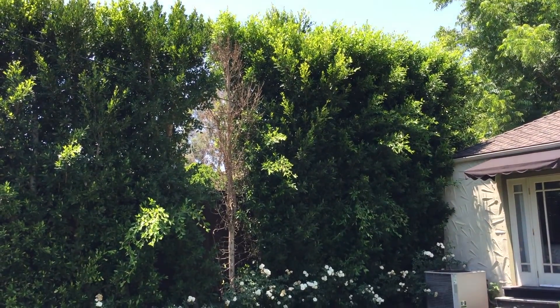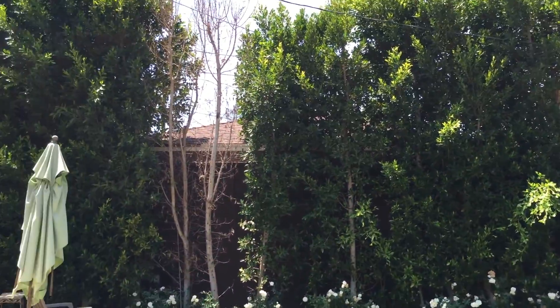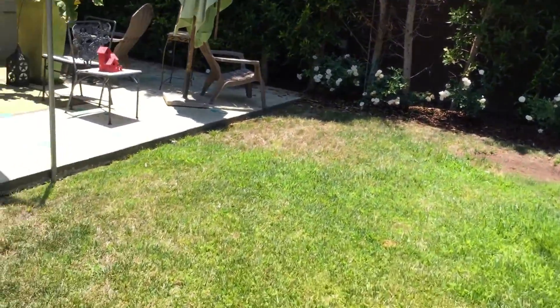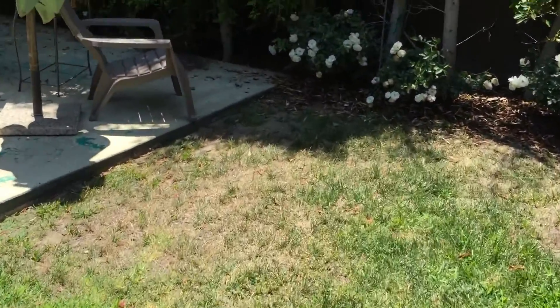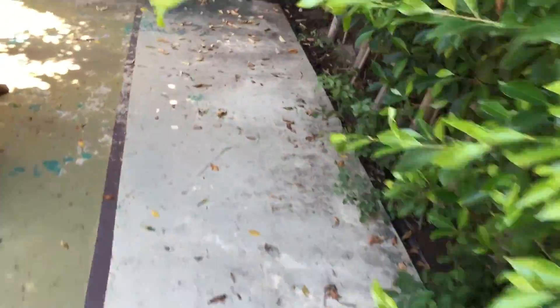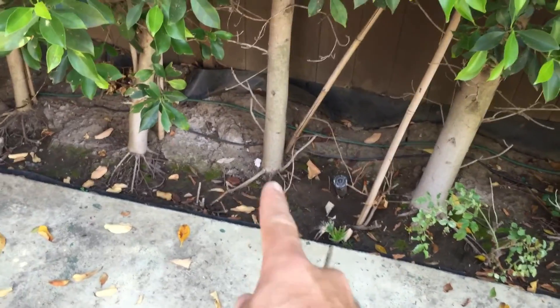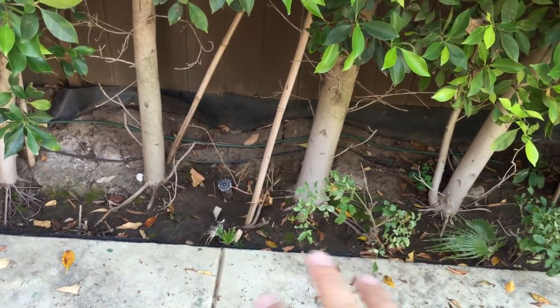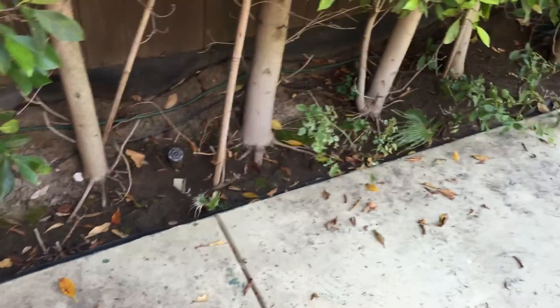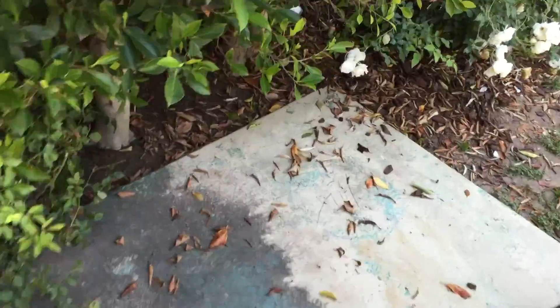We're looking at a ficus hedge. Obviously there's a dead one right in the middle and two more dead ones right there. Let's start by looking at some of the healthy ones — the ones in the back corner show it best. These are trees that were planted properly. You can see surface roots indicating that the trees were planted approximately to the right depth. It's a really good sign.